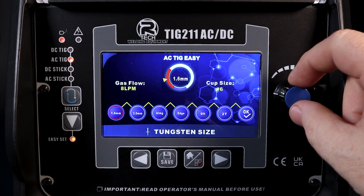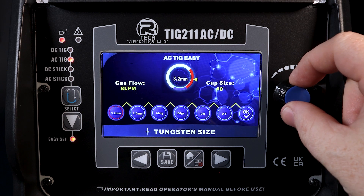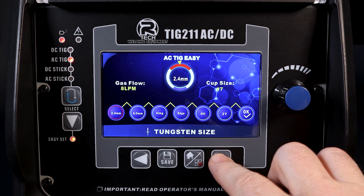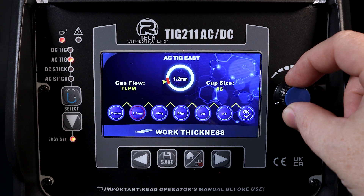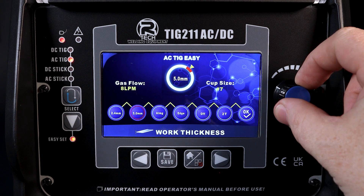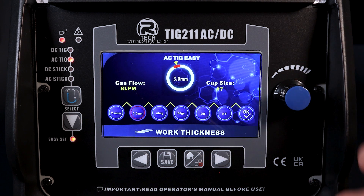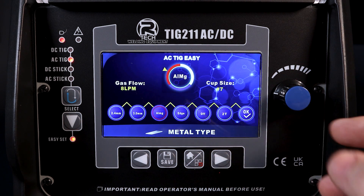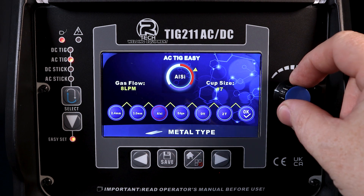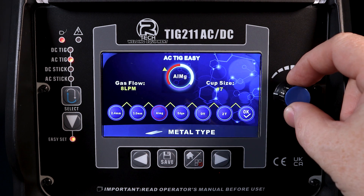It's giving us the information in the centre there — starting with changing tungsten size. Next is work thickness, which is somewhat dependent on tungsten size. With a bigger tungsten you can work with bigger materials within the range of the machine. Then we've got two types for the filler material — two different grades that are commonly used.